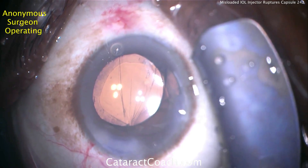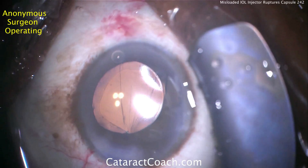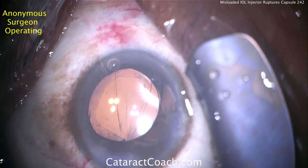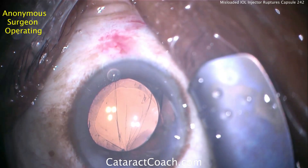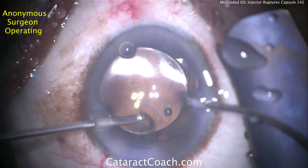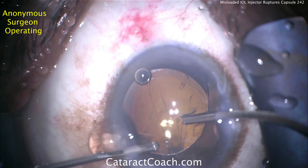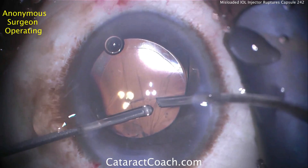The surgeon is going to do a bimanual cleanup of the prolapsed vitreous. The sub-incisional capsule is gone, the posterior capsule is wide open — those posterior striae show where the capsule is open. I prefer a bimanual approach for vitrectomy — it's much better than coaxial. I do not recommend coaxial vitrectomy and do not teach that to residents. This appears to be about 23-gauge vitrectomy.